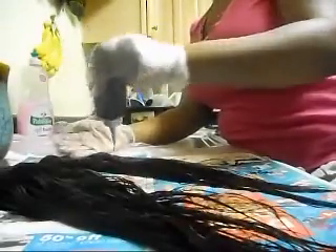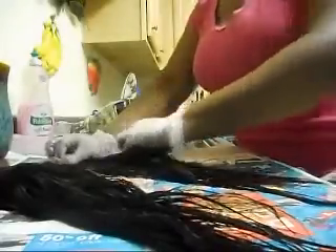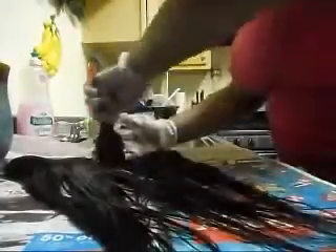When you first get virgin hair, of course it's unprocessed hair so it's like brown, and I necessarily don't like brown on me. So I'm just dyeing it jet black just to get that color. I'm just rubbing in the dye all over the hair, making sure that I really saturate this hair with this black dye.